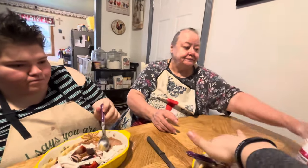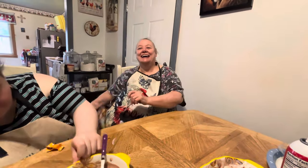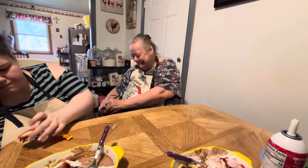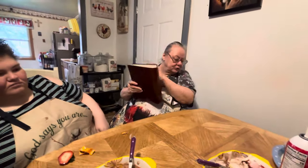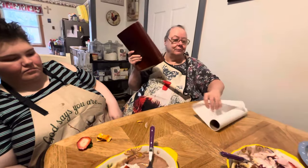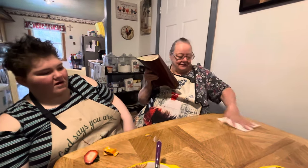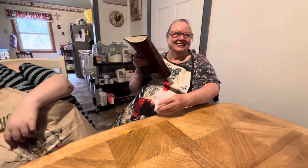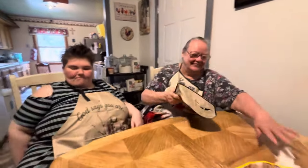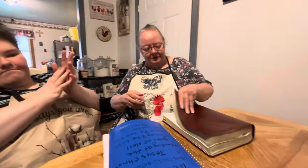Whenever I was little, every time we went to Dairy Queen, Mama would always get the peanut buster parfait with no nuts — that was her thing. Me and Milton used to slip off from Sunday school and get a hamburger for about 15 cents. But God watched after us and took care of us, and he always will.